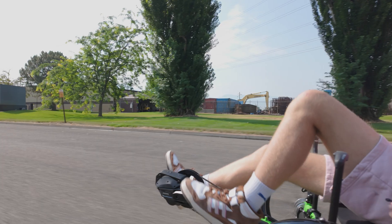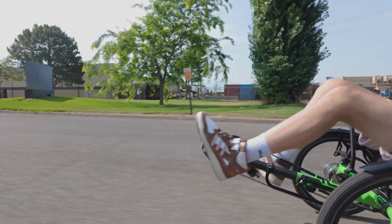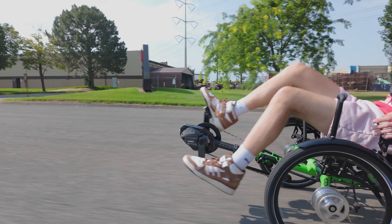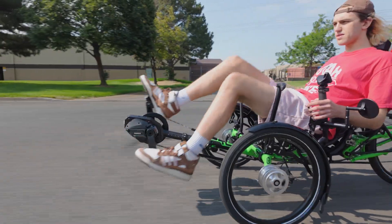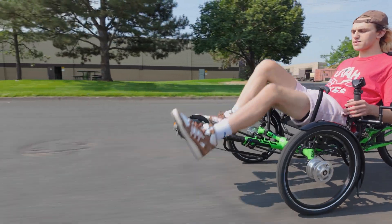Since the motor only assists when you need it without over-applying power, torque sensors can also be more energy efficient, potentially extending your battery life. However, this advanced technology often comes at a higher price than cadence sensing motors. Additionally, torque sensors may require more rider input and engagement, as the motor's assistance is linked to how hard you pedal.